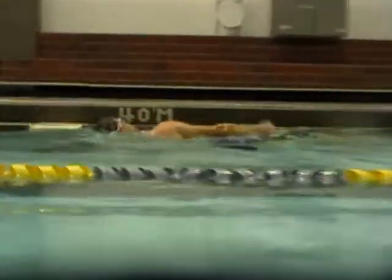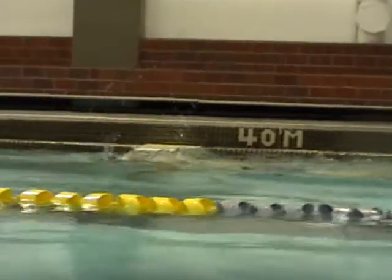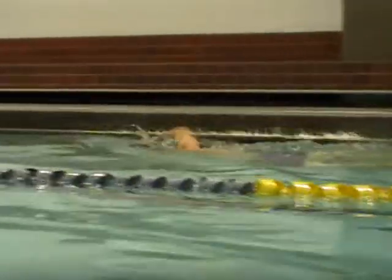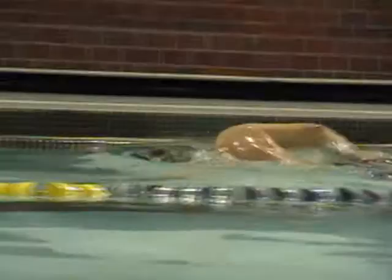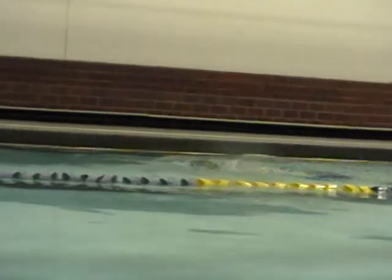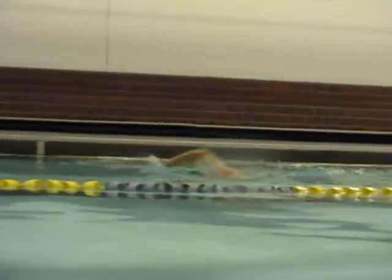Here we have above the water. High head when breathing. You can see that pronounced lack of continuous stroke as you wait for your hands to meet at the bottom. Starting to get a little bit more rhythm to the stroking here.